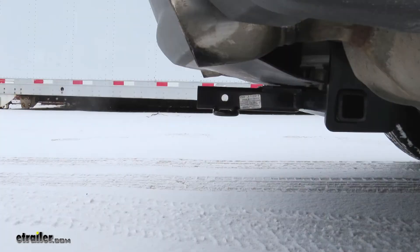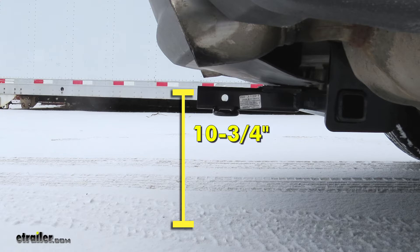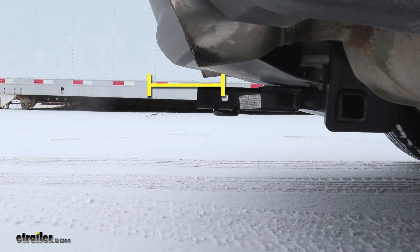I'll give you some measurements to help you when deciding on accessories. From the ground to the inside top edge of the receiving tube, it's going to be about 10¾ inches. From the center of the hitch pin hole to the edge of the rear bumper, it's going to be about 6½ inches.